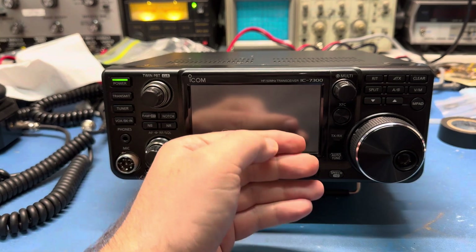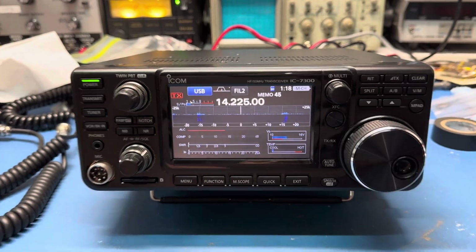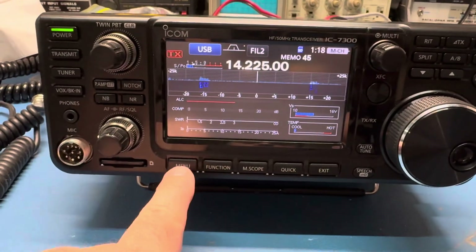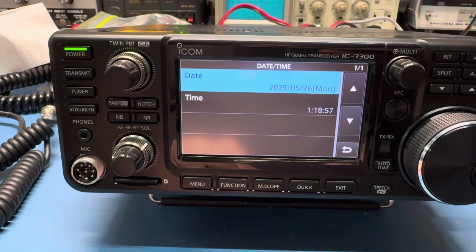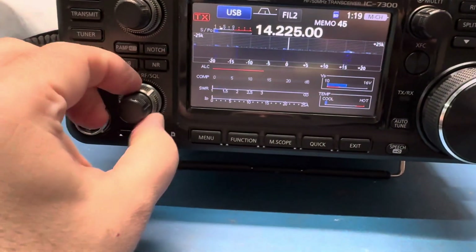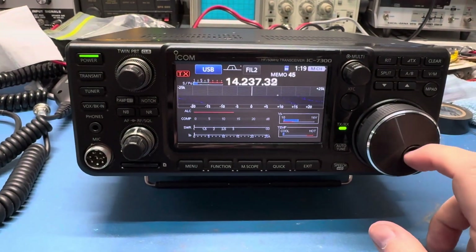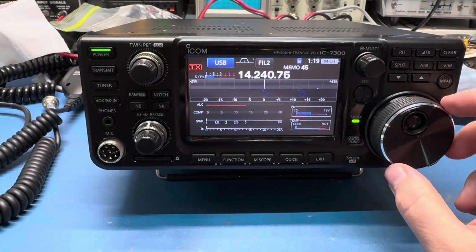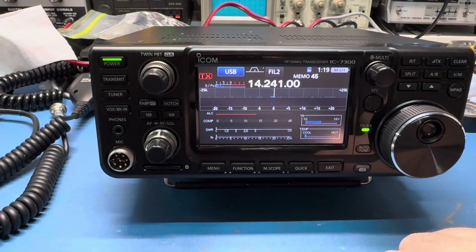All right, here goes nothing. Cover up my call sign here — don't need any more hate mail. There we go, saved the time. Got the date and the time. So I may hook this back up to the computer again and let it do its thing. Looks like it's working.